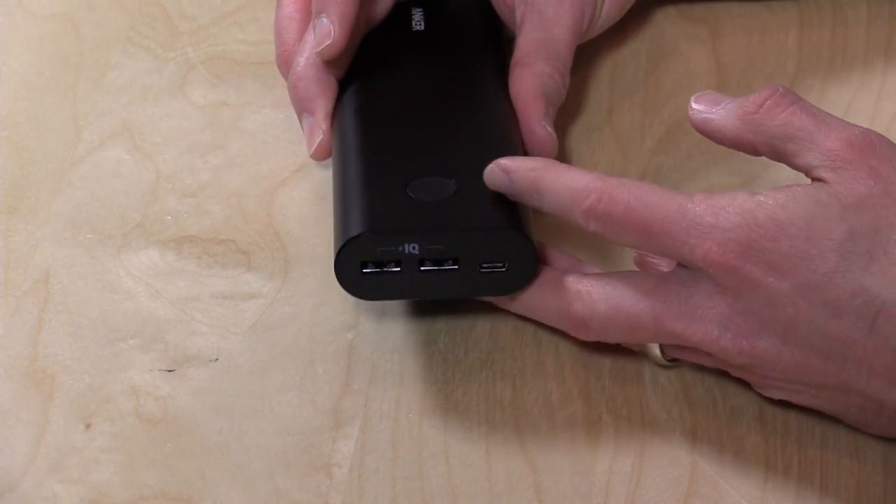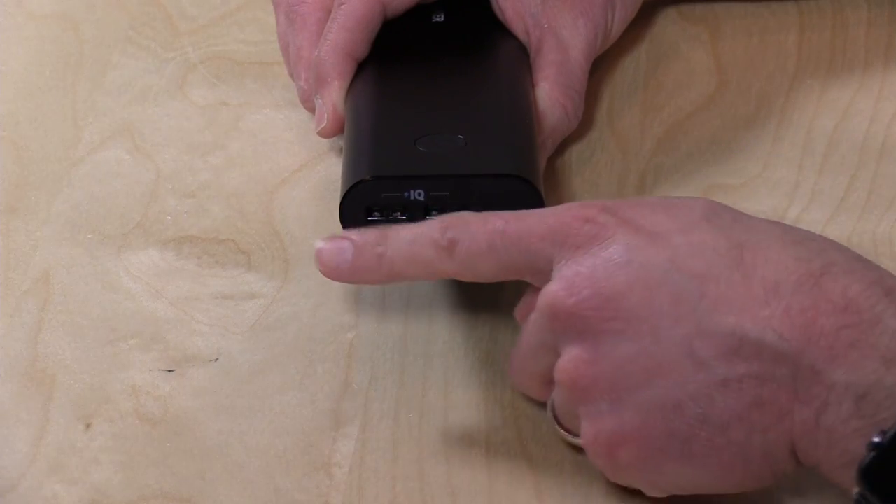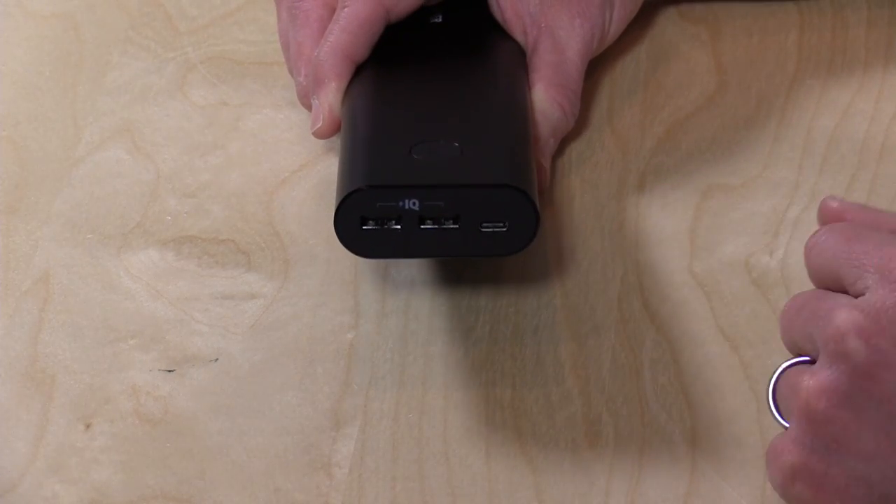Power can get a little complicated with some of these devices. But 2 amps pretty much each if you have everything plugged in, and that's still full tablet charging speed out of all three ports, which is pretty good.